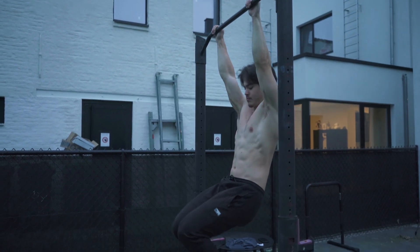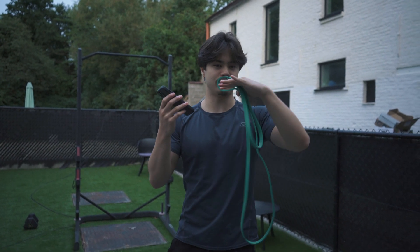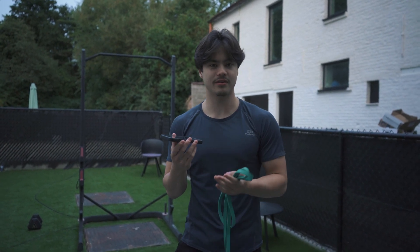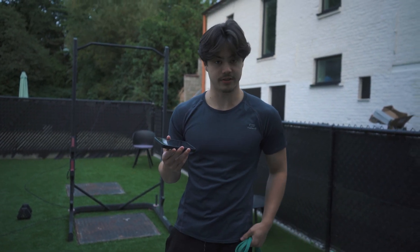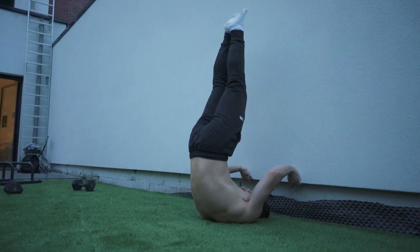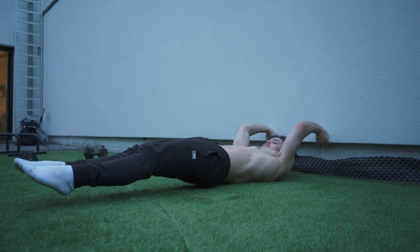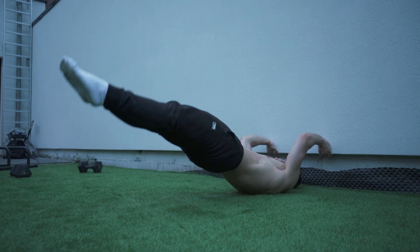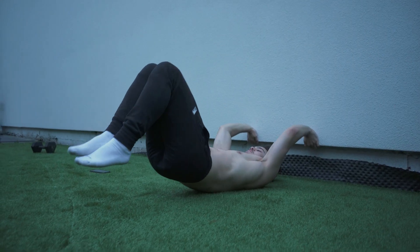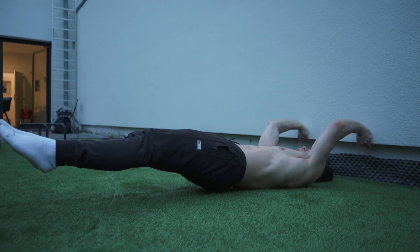A common problem is that people can hold the front lever but in a version where their hips sag down a bit. To fix this we want to work on the lower back and hip flexors. Lie down on the ground, lift your legs towards the ceiling keeping them straight with your toes pointing upward, then slowly lower your legs towards the ground maintaining a straight body line from your shoulders to your toes. Hold it as close to the ground as possible. If you're a beginner, start with bent knees and gradually extend them as you get stronger.